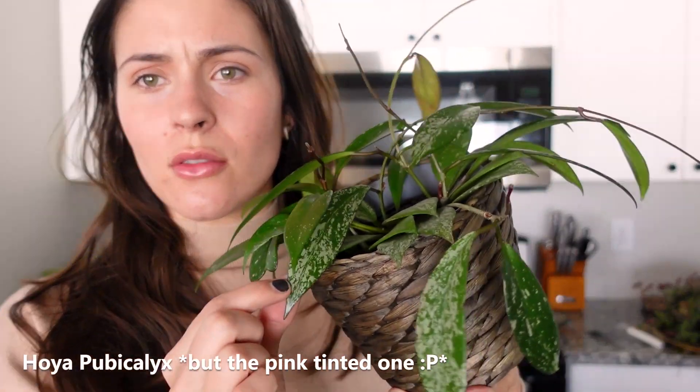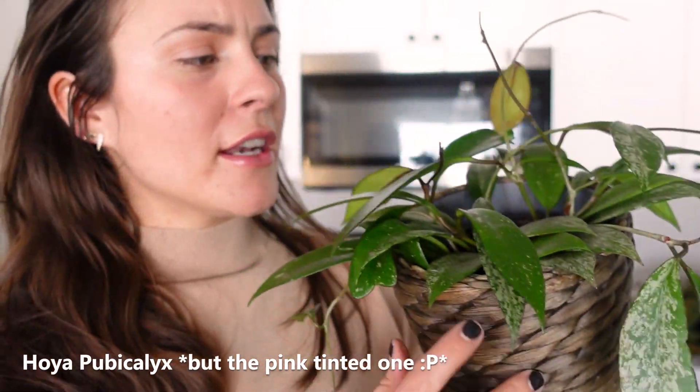Next up is another kind of pubicalyx — this one is a little bit splashier than the other one, like the spots on it, and I actually think this is the variety that turns pink. You're not really going to be able to see it on camera because it is so slight. This newer leaf has kind of a pink tint. I don't know what the name is of the pink one, but I think that's what this is. I could be wrong — I'm just used to being wrong, it's fine.